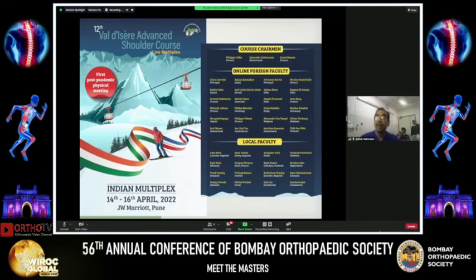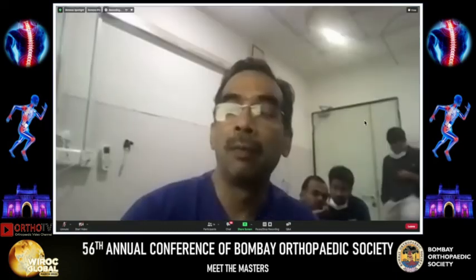I invite you all to be aware of the 12th Valdezer Advanced Shoulder Course. This is the first time the Valdezer course is being held in India — you can sit in Pune and watch it. It's a hybrid format: Indian component from 8:30 am to 12, then from 12 to 4 you get access to the original Valdezer course straight from France, whose registration alone is about 1,100 euros. We have top Indian faculty and 18 top international surgeons — the who's who of shoulder surgery. We hope to see you from the 14th to 16th of April this year. Thank you very much — it's been a pleasure talking to the Wire of Global Conference.